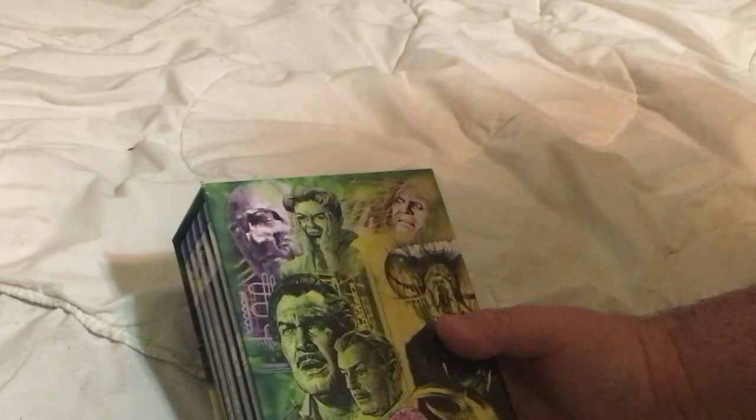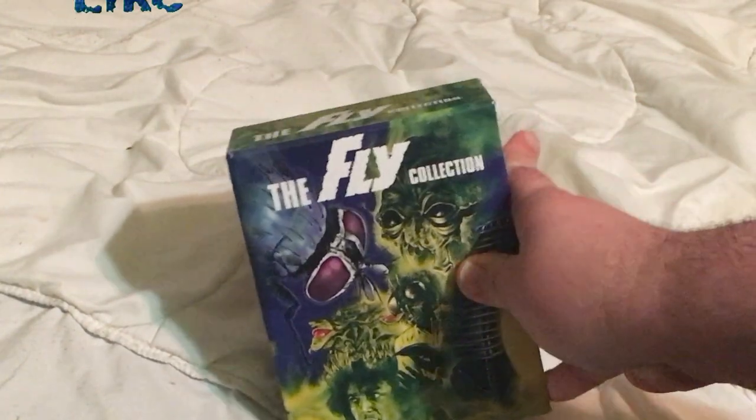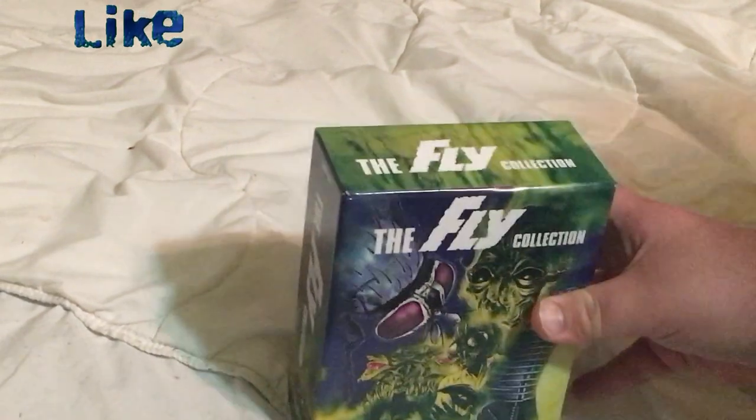I don't remember exactly what he says, but I know he does say 'help me.' We also have the face-tearing scene from The Fly 2 — love or hate that movie, the effects are awesome. Here's the top and the bottom, so overall this is some slimy packaging. Now let's take a look inside at each individual disc.